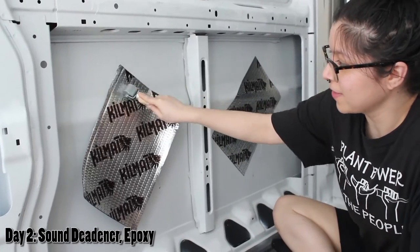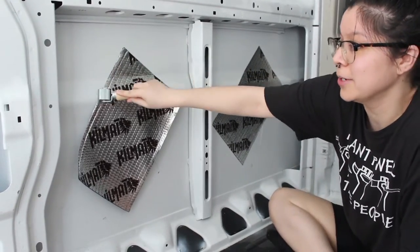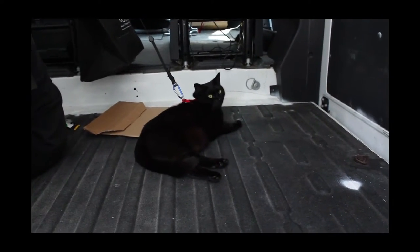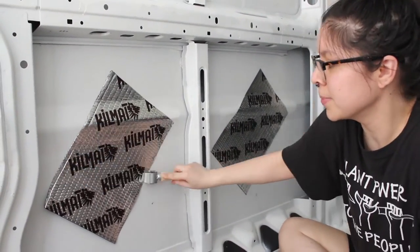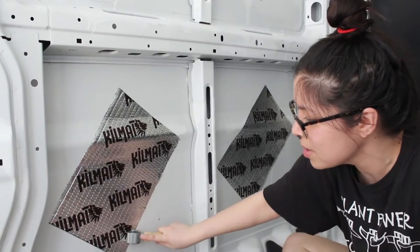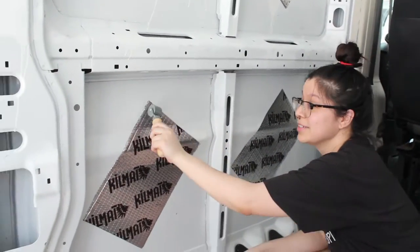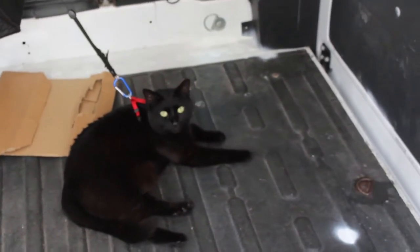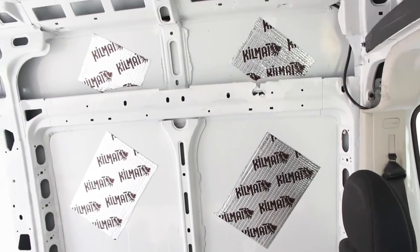Now we're rolling on this sound deadener and we're sweating profusely. Cass kind of stays to herself in the beginning, and then as she gets used to the noise she comes out more. That's very smart. Especially if you have pets, try to keep them in here during the whole process even though it's loud, so that slowly they get used to being out here. Same thing with children. Here we are — this is all of the Kilmat we used.